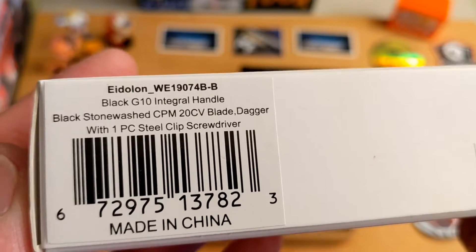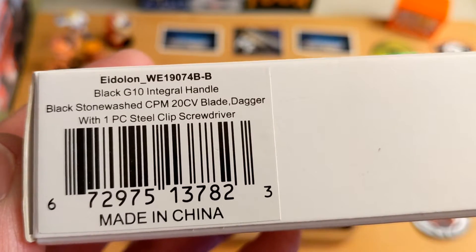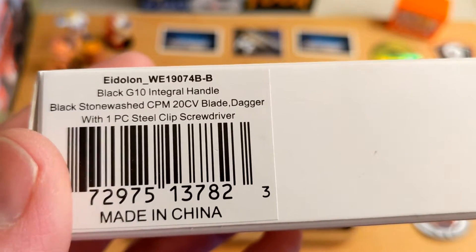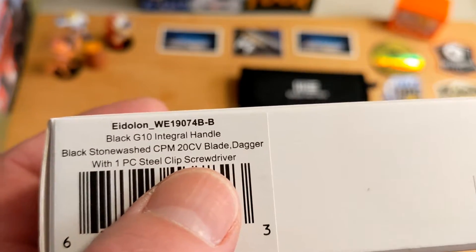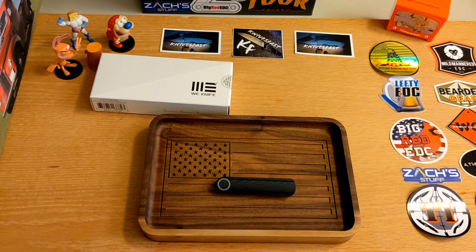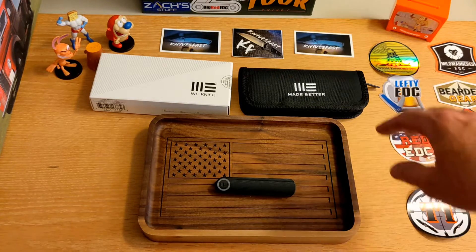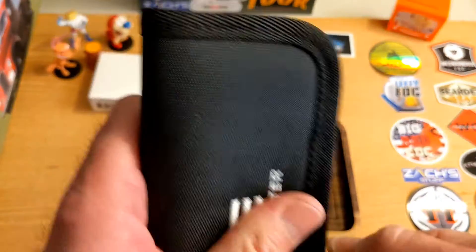This is a Justin Lundquist-designed Eidolon — I believe that's how you pronounce it — the WE 1907, specifically the 19074B-B, black G10 integral handle, black stonewash CPM 20CV dagger-style blade. It says it comes with a one-piece steel clip screwdriver, but that's not in the one I got. When you guys get these it will probably be included. You do have the really cool WE packaging with the cloth and the nice zipper pouch.